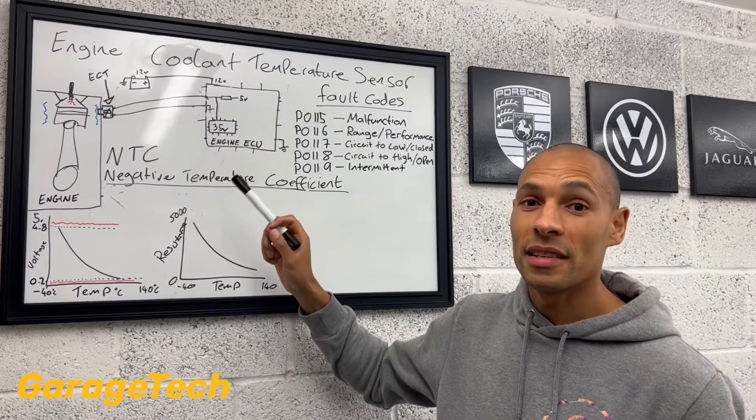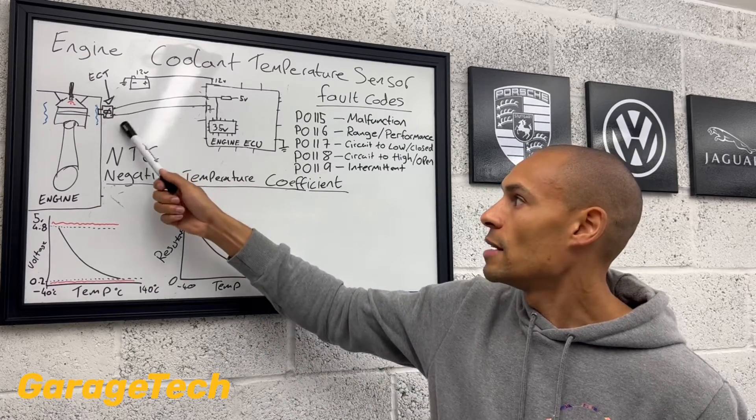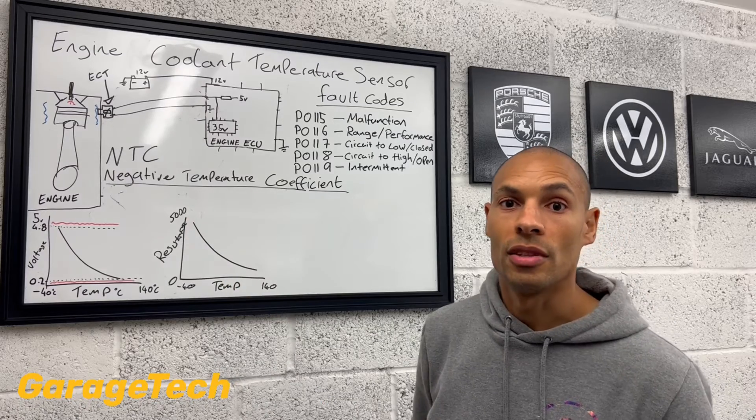They should all technically be reading the same because the engine's cold. So that's one way to cross-reference and check whether the reading you get from your coolant temperature sensor seems sensible compared to the other temperature sensors that you've got.